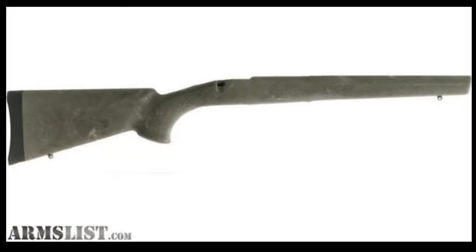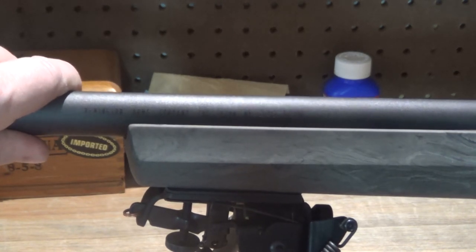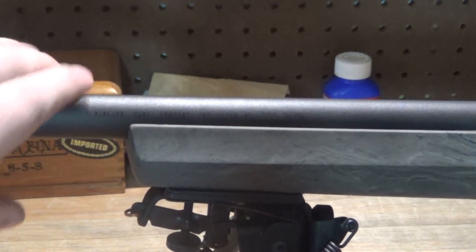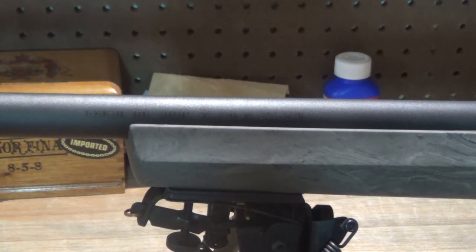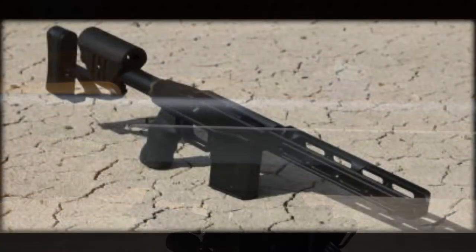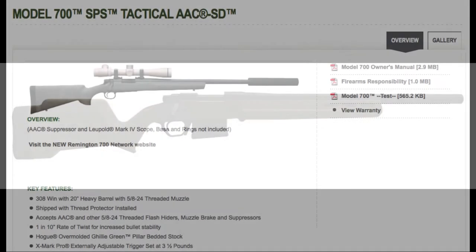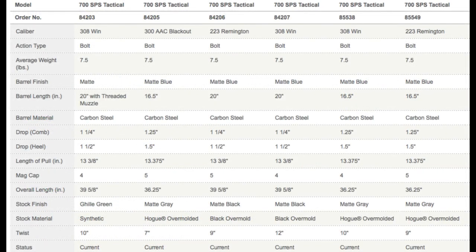Perhaps they save some money in the stock. The Hogue overmolded stock is quite comfortable in hand, but is not really designed for precision work and is much too flexible on the fore end. This flexibility could lead to the stock contacting the barrel under recoil when on a bipod, which would negate the free float and may open up groups. Since I'm planning on replacing the stock anyway, this seems like a good place to save some money. There are some rumors that Remington is discontinuing the AAC branding, but as I record this, this rifle is still available as model number 84203.